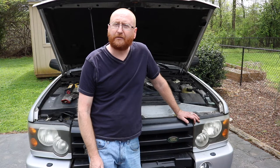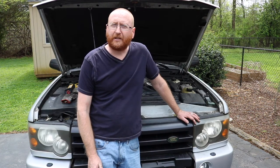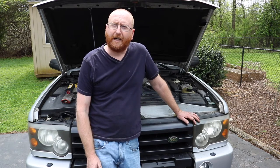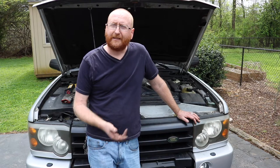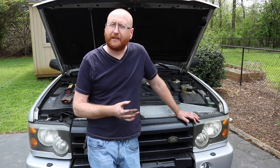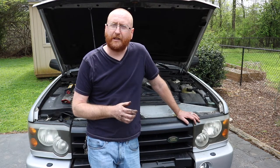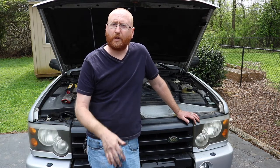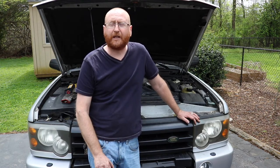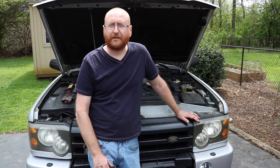Alright guys, I got another one for this same vehicle. It's a 2003 Land Rover Discovery. It needs a new brake master cylinder — it goes all the way to the floor. The paint around the master cylinder has actually been coming off just where it's been leaking so much. That's how you can tell it's going all the way to the floor. There's no leaks anywhere else. You're having trouble stopping — that's usually the master cylinder. So let's get into it.